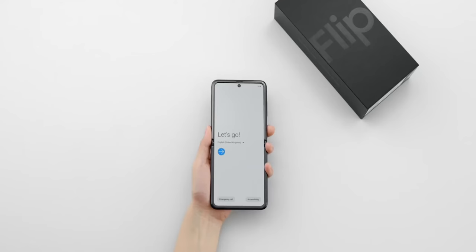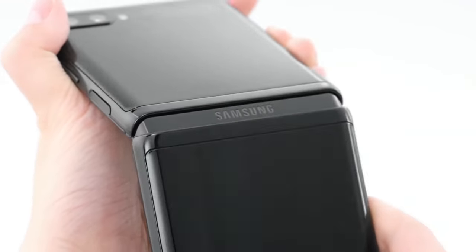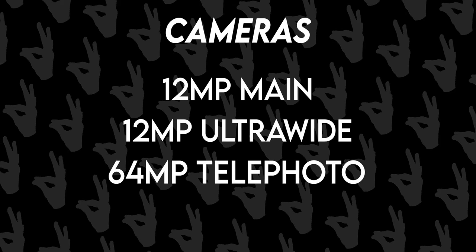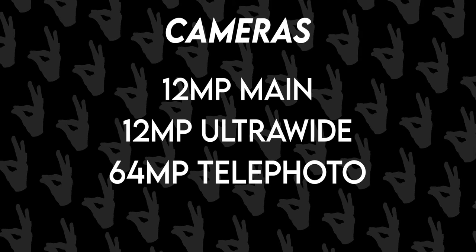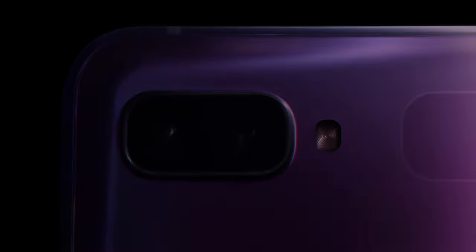The hinge too will be getting an upgrade. There will be triple cameras on the back, which is going to be the same as the Galaxy S21 — a 12MP main, 12MP ultrawide, and a 64MP telephoto camera with 3x optical zoom, which was not present on the previous model. That also means it will support 8K video recording, so that's sweet.